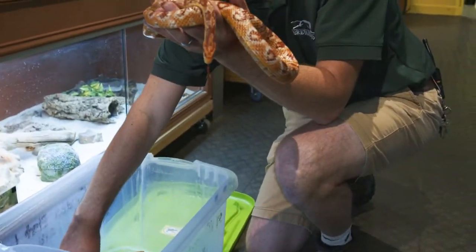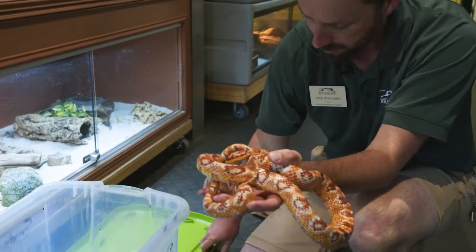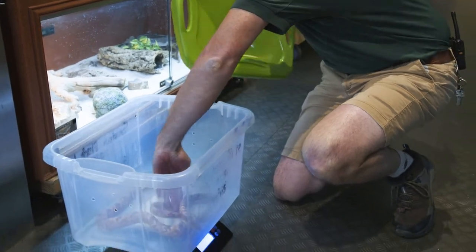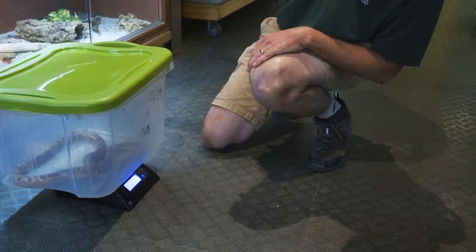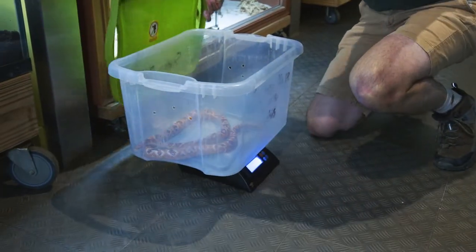We don't want to weigh the leaves that I just knocked in there, so we're going to take them out real quick and double check to make sure that we are still where we need to be for weight. Good. Gently put our snake in, put the lid on, and we are at 676 grams for Mr. Copper here.